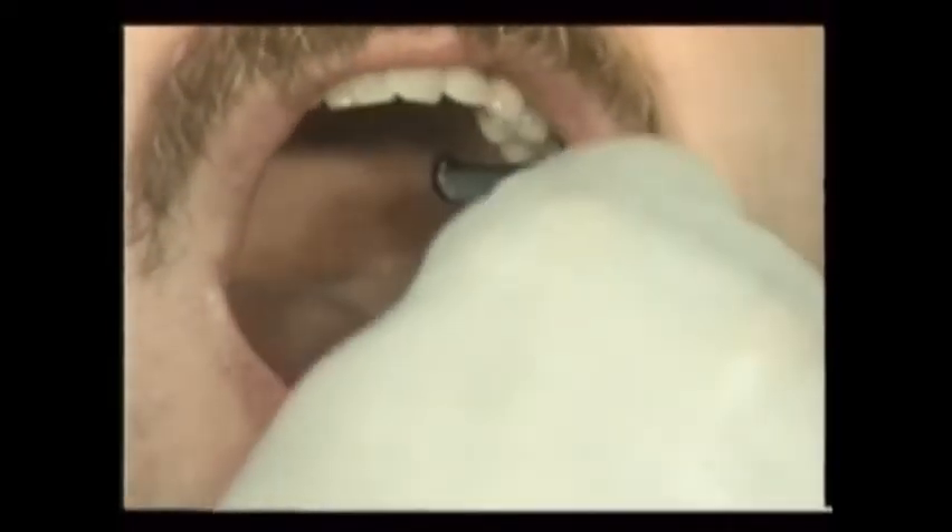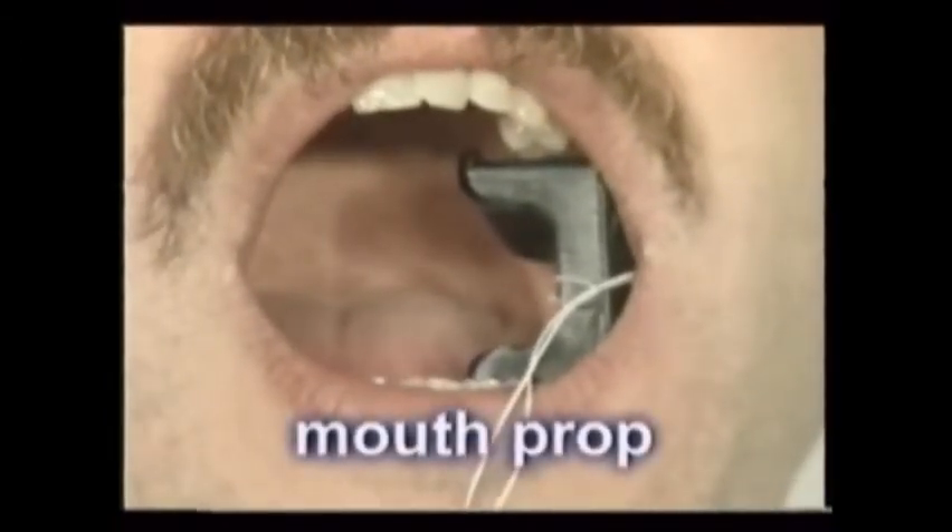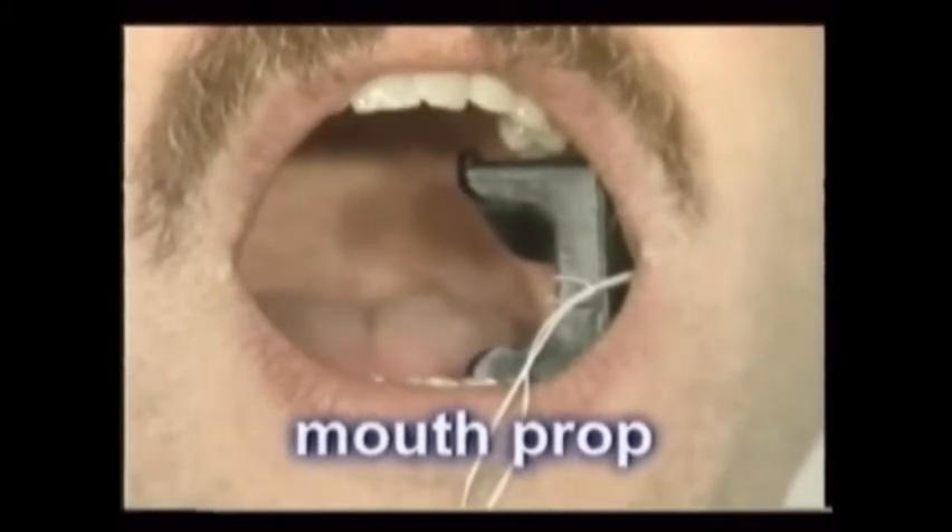Mouth props become very helpful when a patient tires of holding his mouth open or when the patient is sedated and can't be relied upon to do it at all. Rubber blocks and mechanical molt props are the ones most commonly used.